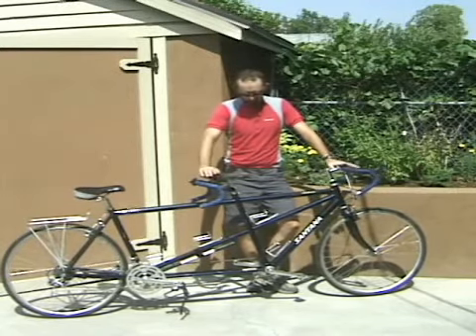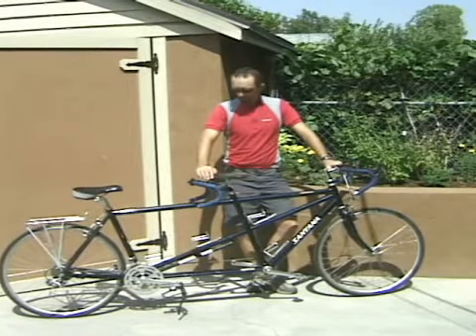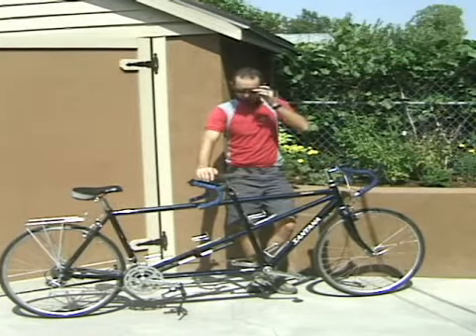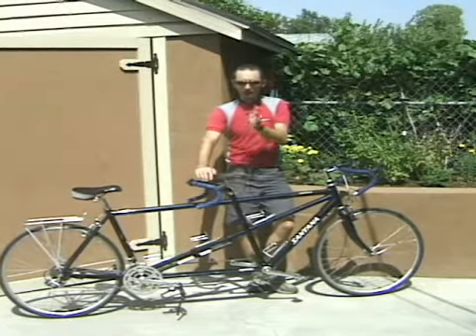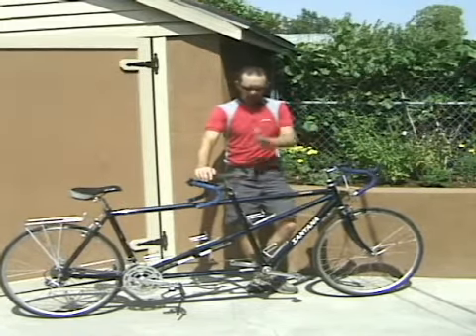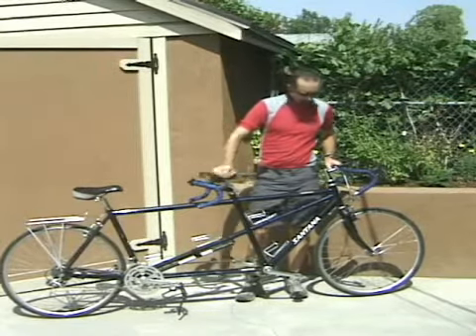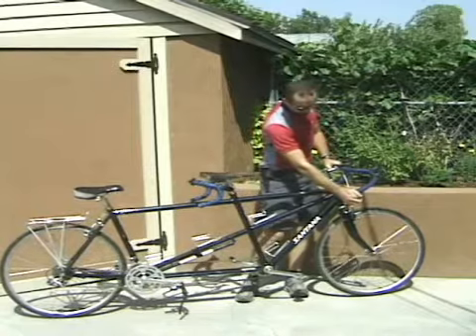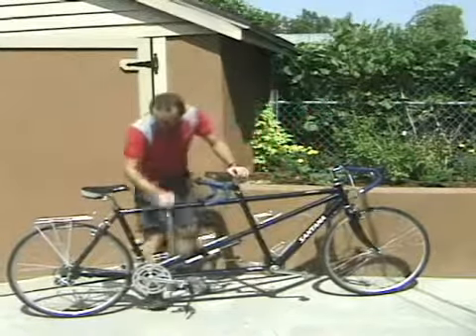So this is just a bike that's an absolute hoot — I can't recommend tandeming enough. There's a lot of things going on here that are interesting. Aside from the sort of relational aspect between pilot and stoker, you've got some mechanical differences here. You'll notice that I'm shifting all the way from here as the pilot, and the drive train on this bike is way back here.